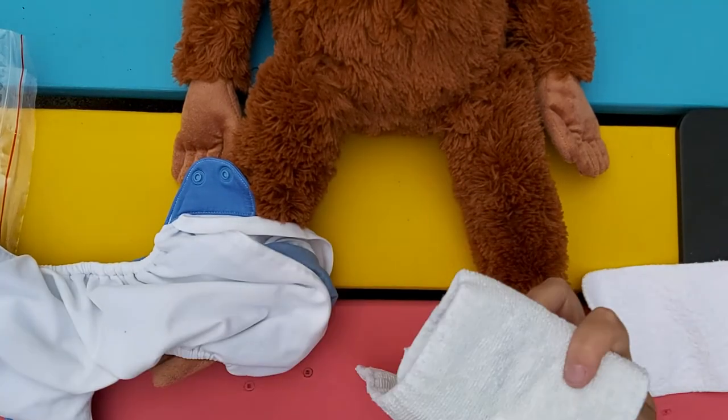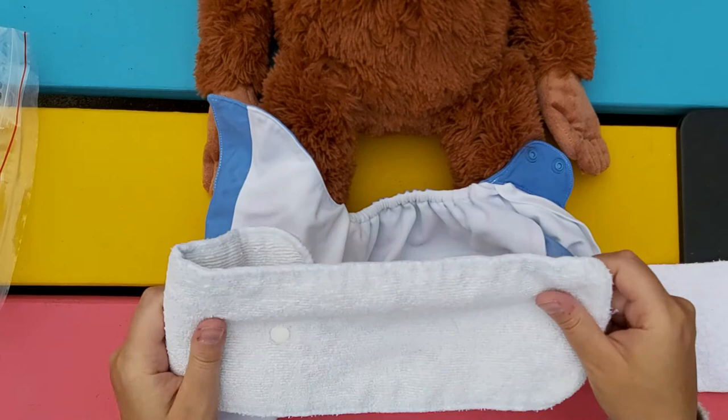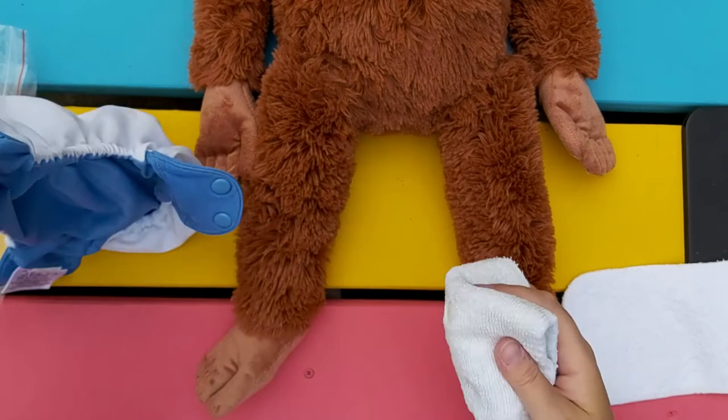This is the insert that comes with these originally — it's microfiber and it has three snap settings that correspond with the size of the diaper. Let's stuff that in here. Actually, let's make it smaller first.